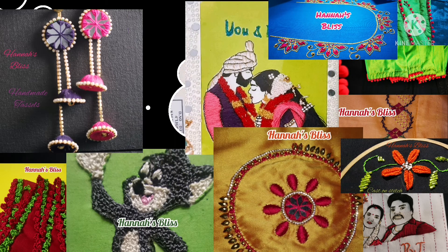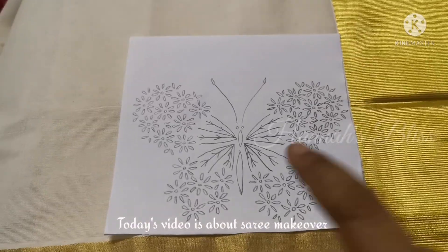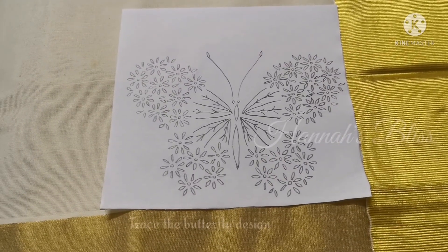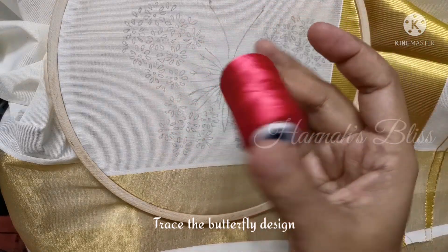This video is about a Kerala Sari or Kasavu Sari. This is how we make a butterfly design.